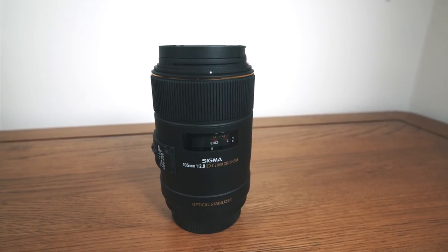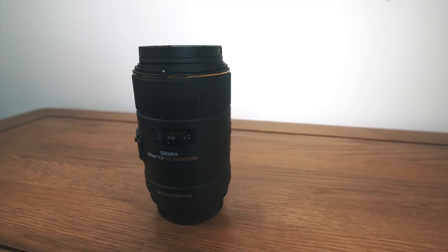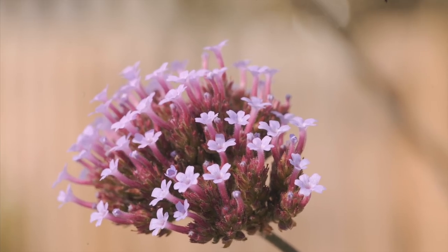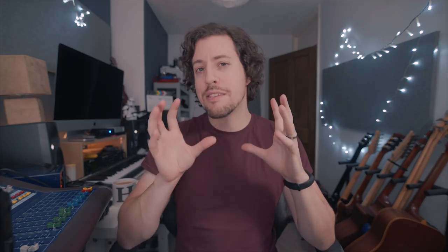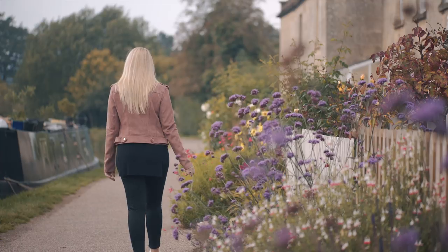A macro lens may not be an obvious choice for your videography — it's kind of an obscure style of lens that people quite rightly associate with those super tight close-up shots. But of course they can be extremely versatile lenses, with really interesting images, great compression, larger-than-life bokeh, and amazing shallow depth of field.